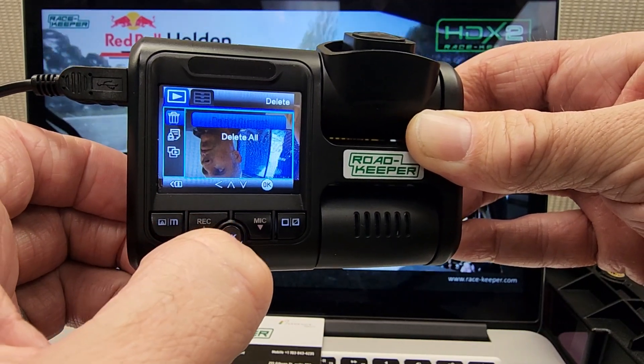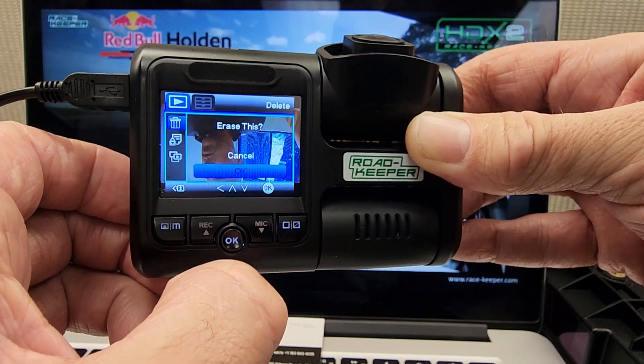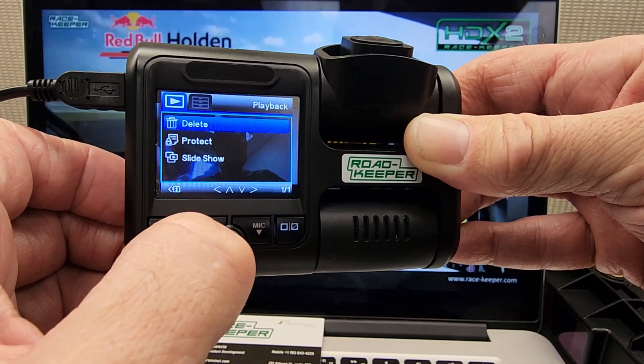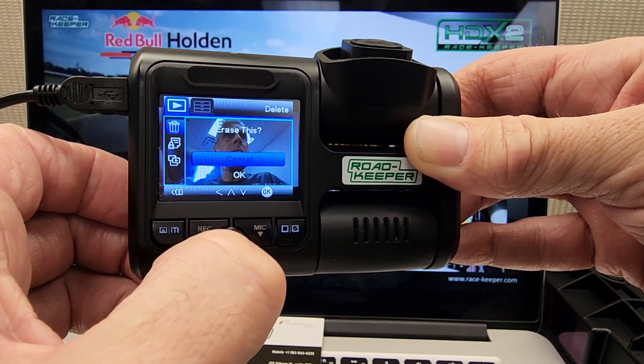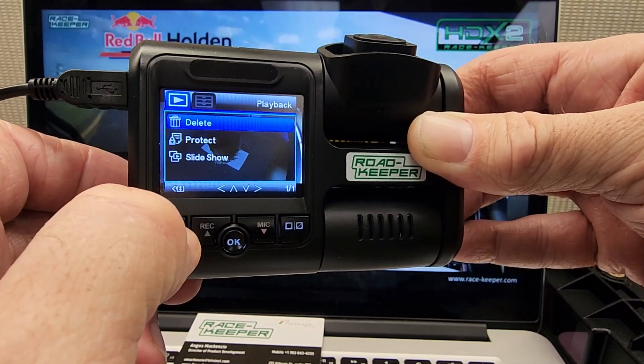There's another rubbish one — get rid of that. Delete Current, OK, and confirm. And let's do it one more time. We're on the delete menu. Delete that one, Delete Current, OK, and confirm. There we go. And get rid of that menu.